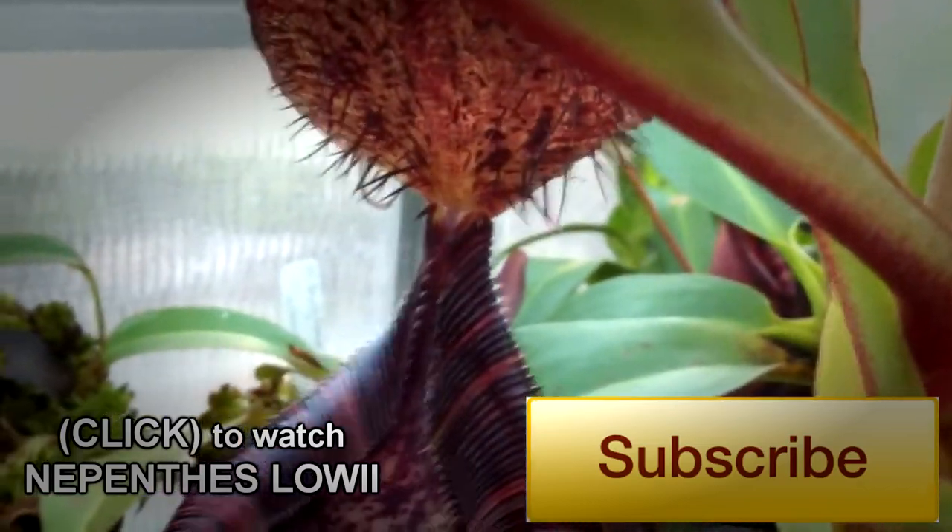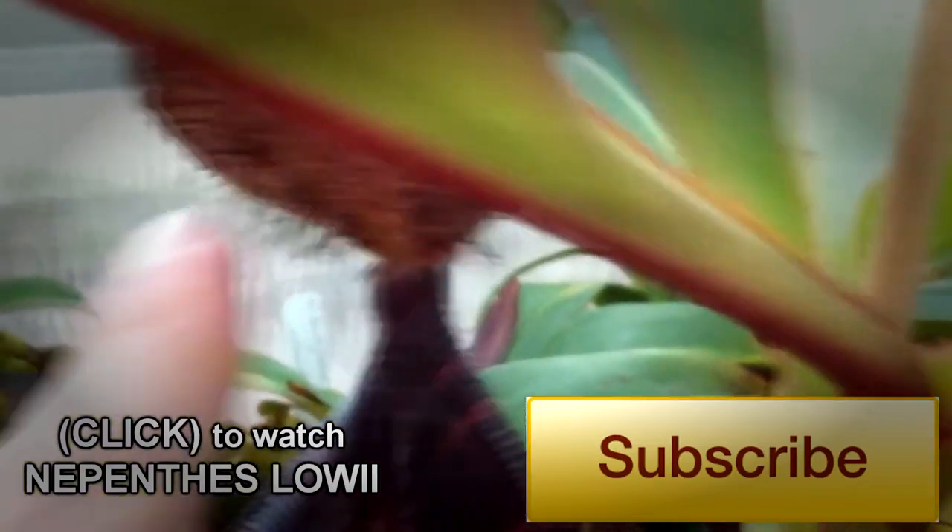And Nepenthes lowii x spectabilis has another cool trait of Nepenthes lowii, which is these hairs under the lid.